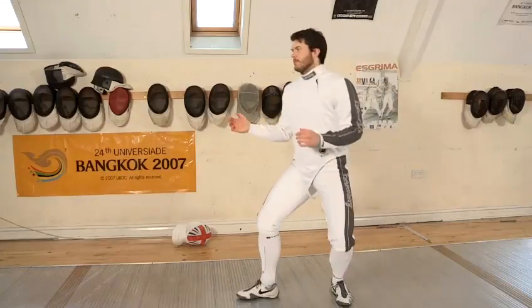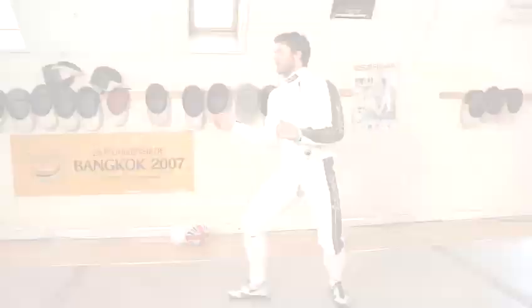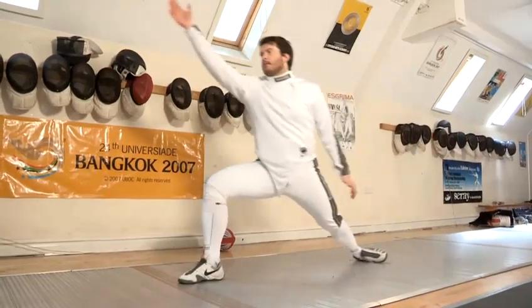So James is now going to show us a balestra and a balestra lunge. Now you've seen the technique, I'm going to put my coaching jacket on and James is going to demonstrate a scenario where you would use a balestra.